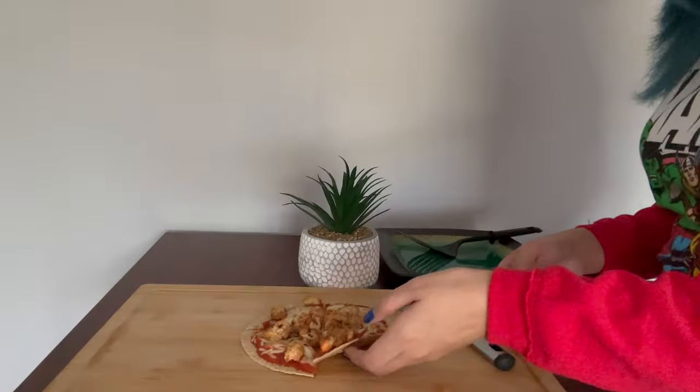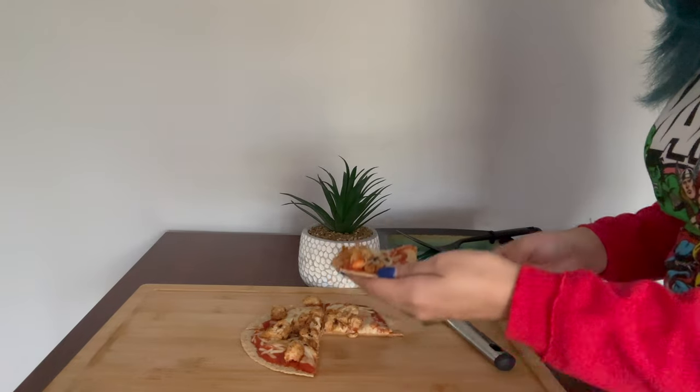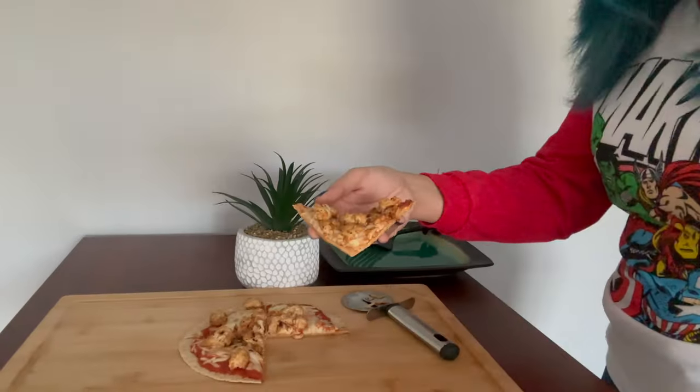All right, before I dig in I need to take this. I love pizza, I love dairy — all of that, ice cream, you name it — but I get bloated and I don't want to feel like that. I still want to enjoy the things that I love so this supplement is really handy. All right, I'll start with the first slice — slice number one, here we go.